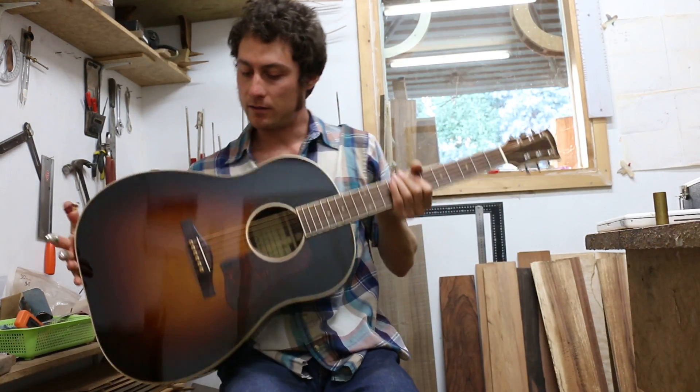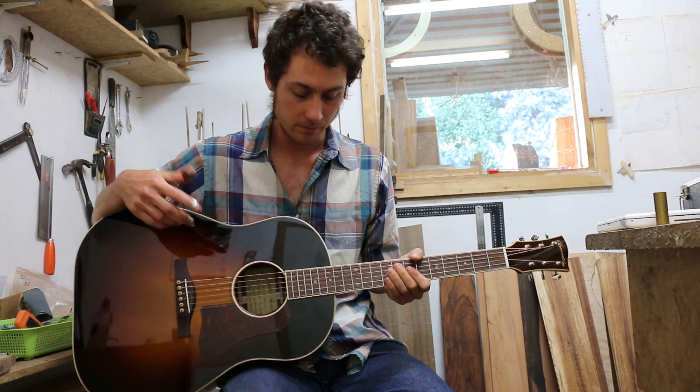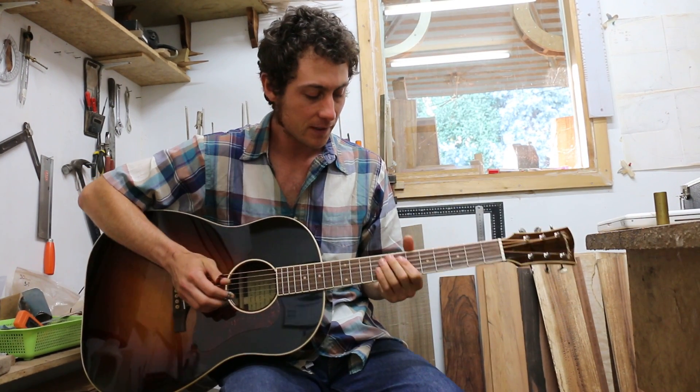And as in all the guitars, we have hot hide glue used in the top braces and in the neck joint, which does magical things to the tone of the guitar, I feel. Now let's hear what it sounds like.